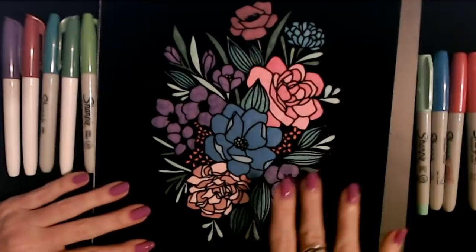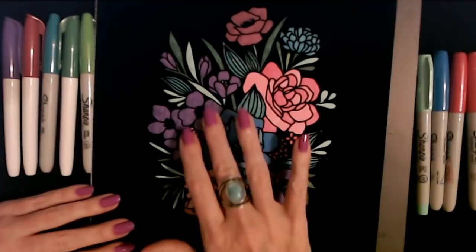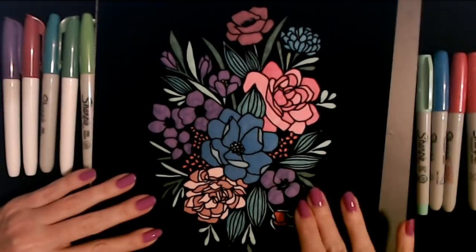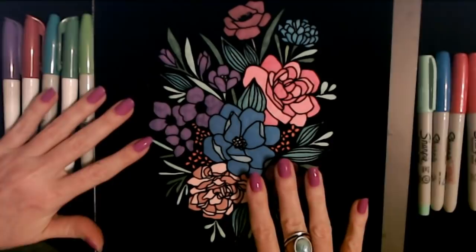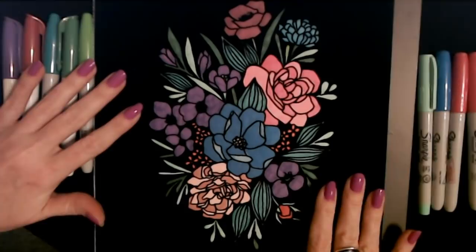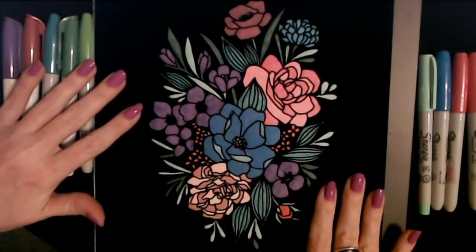There we have it — we have finished our little black velvet picture. You get all those nice colors. I really like it; I think it makes a lovely bouquet, and you have this soft velvety background too. It's pretty great. Thank you so much for watching, I really hope that you enjoyed it, and I will see you again really soon. Bye bye!